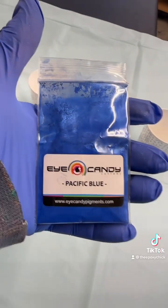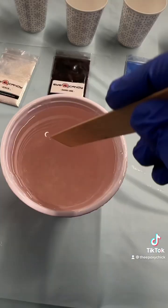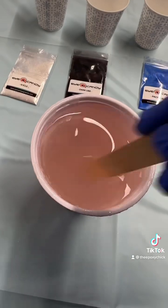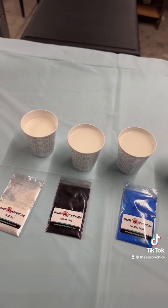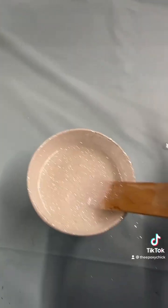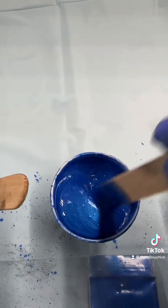Pacific blue and some ghost blue. You mix equal parts and you stir, stir, stir for a couple of minutes. You pour the mixture into cups — my magic number is four. You put in your pigments and you stir, stir, stir till there are no lumps or clumps from the powder.